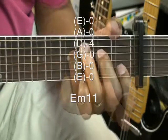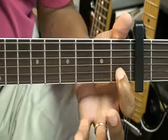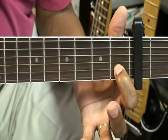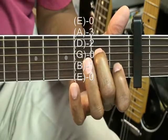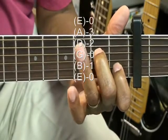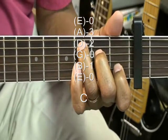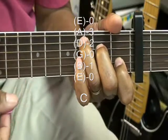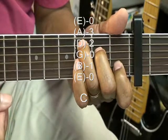Our next chord is C major. The first finger is at the first fret away from the capo on the B string. The middle finger is on the D string at the second fret away, and the ring finger is on the A string, third fret away. The G string is left open, and we can strum all the strings if we want, or if we want emphasis on the C note, we can strum it from the A string.